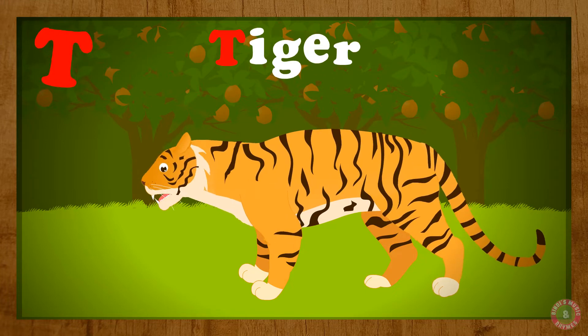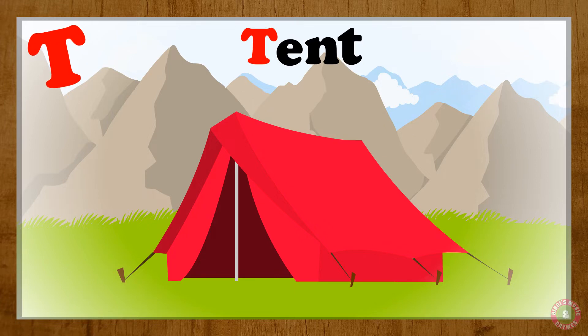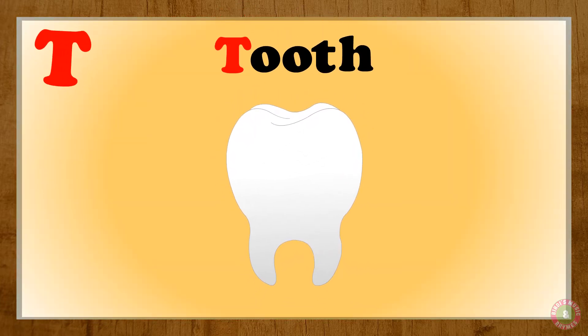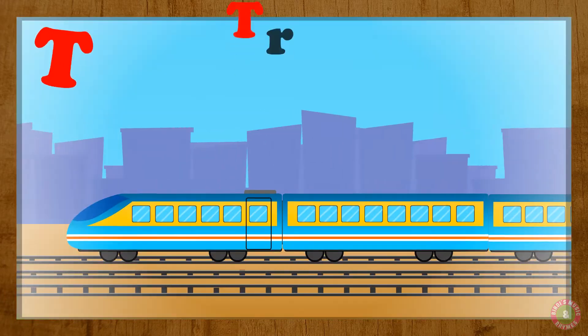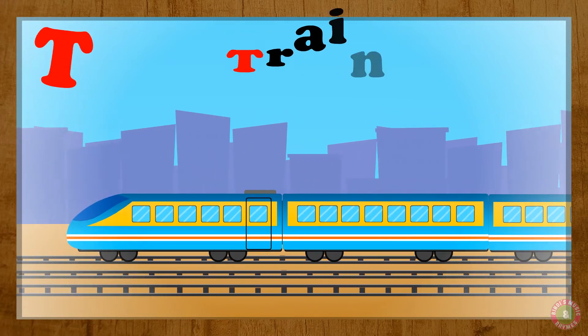Tiger T for Ten, T. Ten T for Tulip, T. Tulip T for Two, T. Two T for Tree, T. Tree.